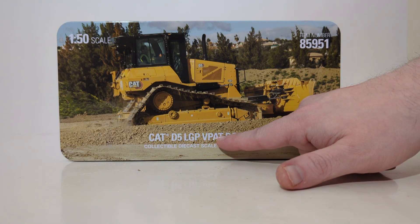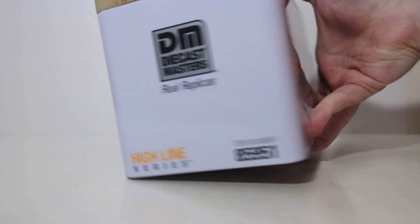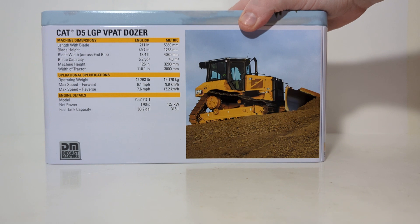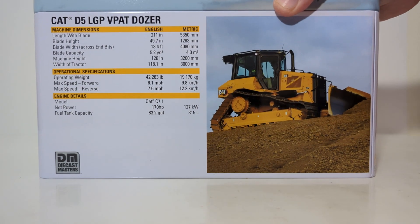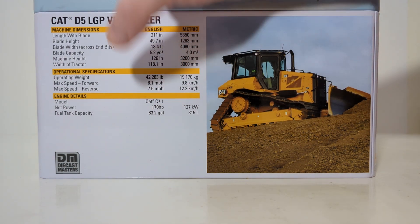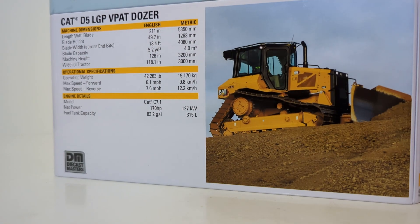VPAT, for the new people, is an acronym for Variable Pitch, Angle, and Tilt, which describes the movement capabilities of the blade. On the back, there's yet another picture of the machine at work, as well as — feel free to pause the video right now for those interested in learning about the machine's dimensions, operational specifications, and engine details. For the rest of us, we will continue with the unboxing process.